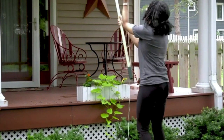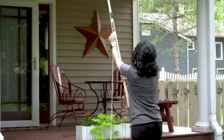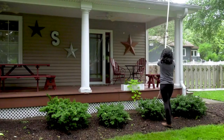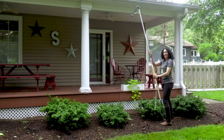Wrap the pole line around your hand so that it's tight. Pull the rope, find some leaves in there, lift and release! And that is how easy it is to use.